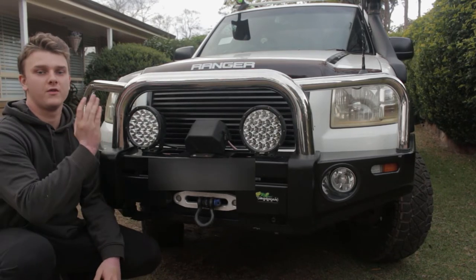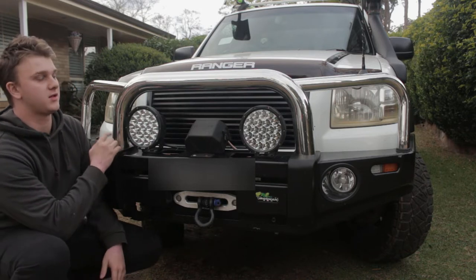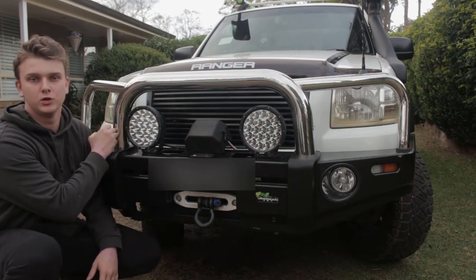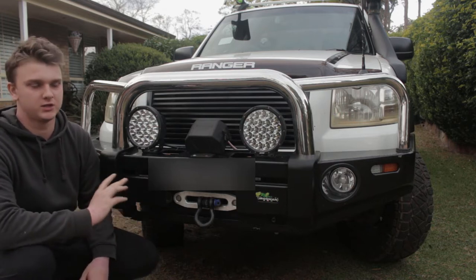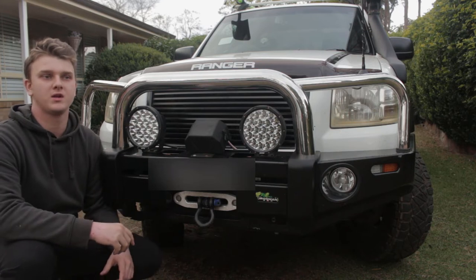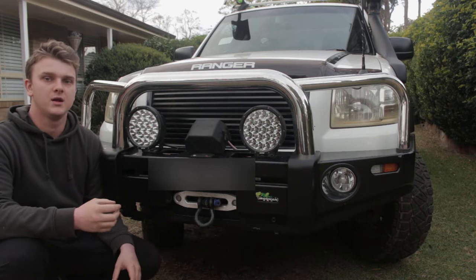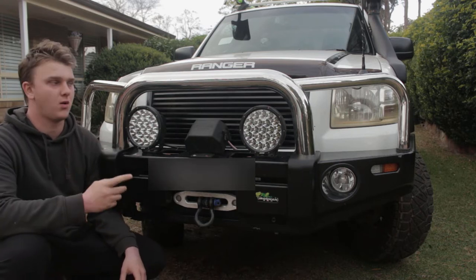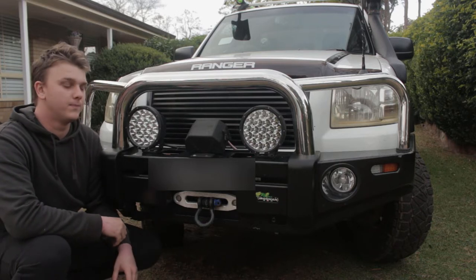Starting at the front of the car, we've got the Iron Man protector bull bar. This one has the chrome hoops instead of the black steel hoops. I really like the look of this one — I reckon with the white car it goes so much better, and they're also a bit chunkier. I wasn't going to run scrub bars so I didn't worry about mounting them to the smaller side hoops on the deluxe bar, which is why I went with this one. I think it looks really good.